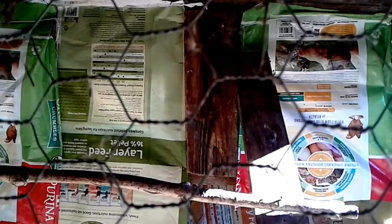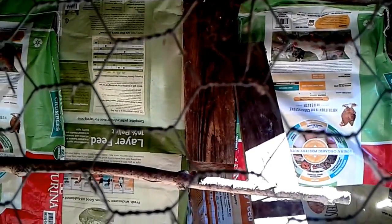Okay, we have got all the walls covered in feed bags. Can y'all tell I've been saving these bags for a long time? I actually have a whole lot more inside, so if any of you close by need some bags to do this, just let me know and we'll make arrangements.